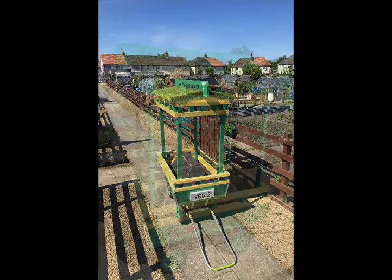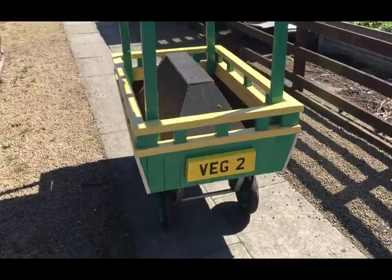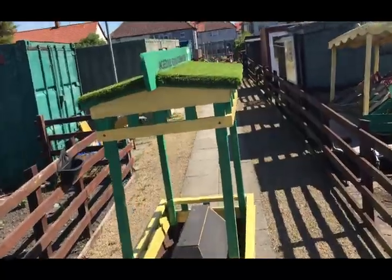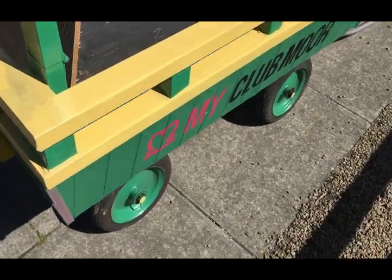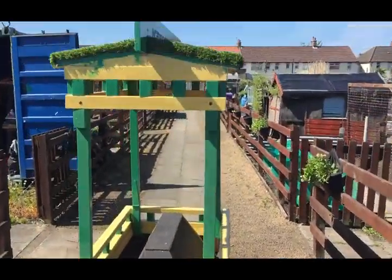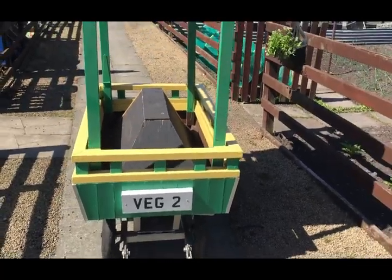I'll give you a little video look around it now. The number plates were done just with wood and a sprayed stencil in UK number plate font. Here's Incredible Edible Clubmore on the top, and My Clubmore on the sides. My Clubmore logo is on the other side as well. On the front we've got the white number plate, and on the top is still turf, just to give it a nice little finish.